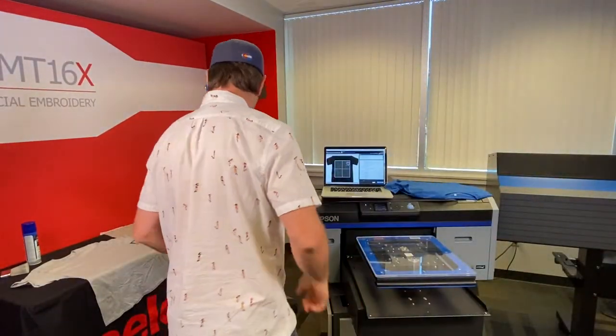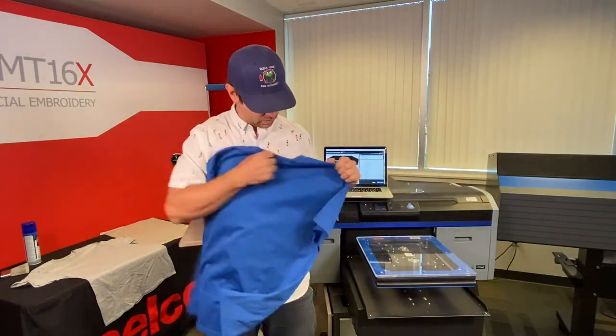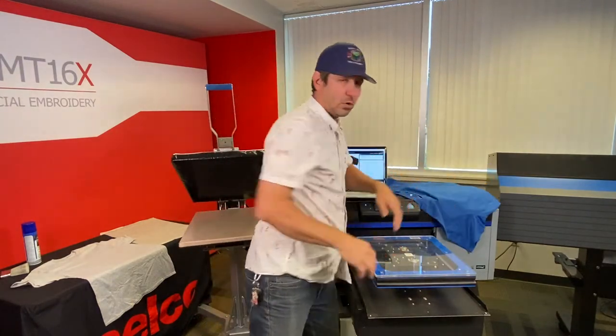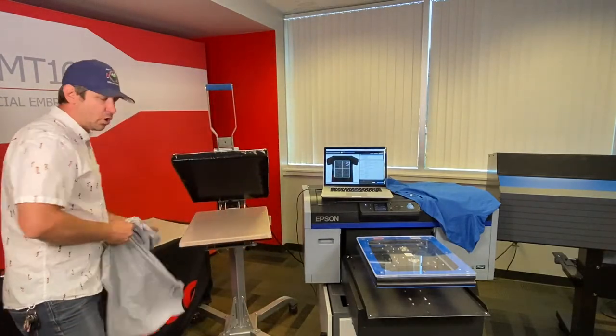We're putting a left chest on a t-shirt. The customer wants it in standard location — super easy. We're gonna put it on the left side of this shirt, and I'm gonna show you how we're gonna pre-treat this quickly and easily first.